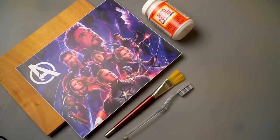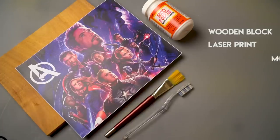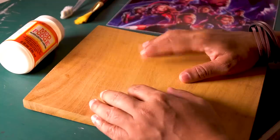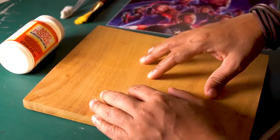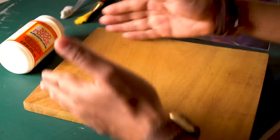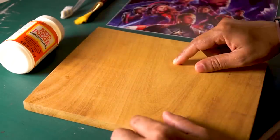Because I love it! Alright, let's get started. Today I will show you how we can transfer a colored image onto a wooden block. Here I have a wooden block which I have cut to my poster size.